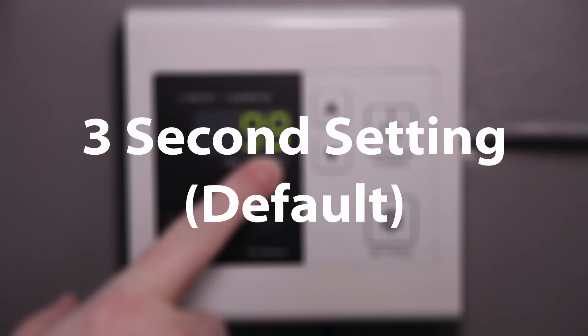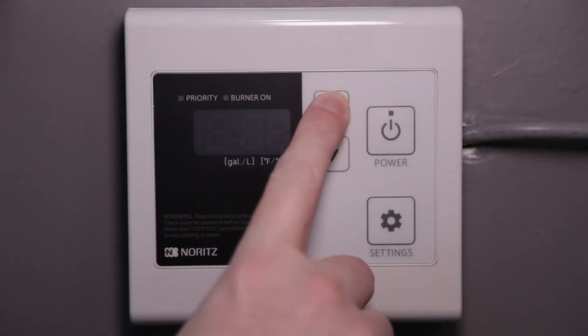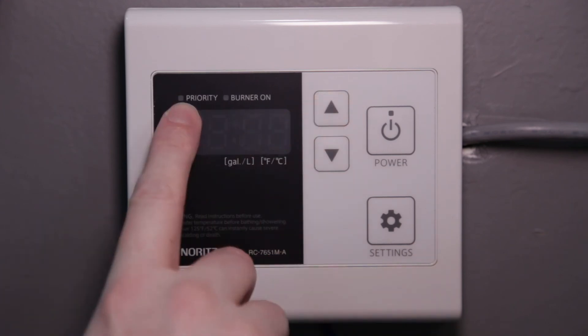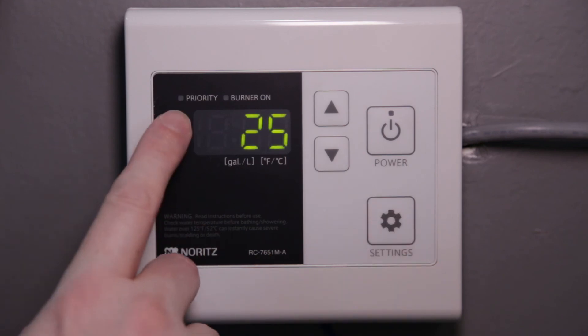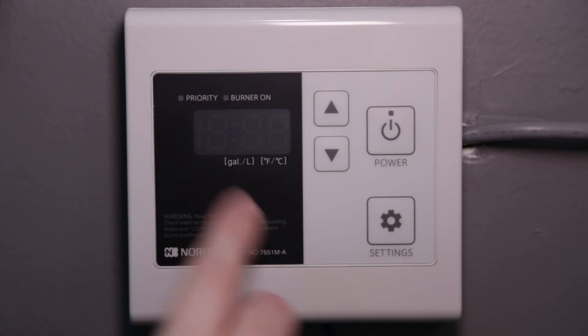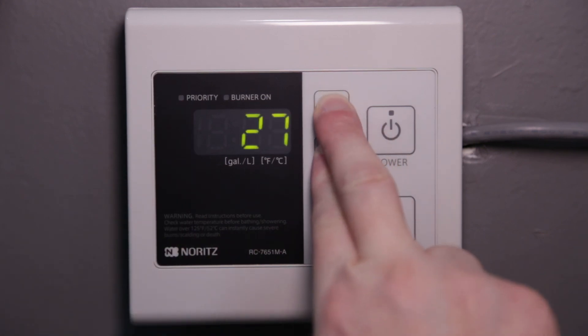To set the learning mode back to the default three seconds, press the up button several times until you get to 25. Make sure the priority light is off. Now go up to 26 and also make sure the priority light is off. Save this setting by holding the up and down arrows together until the display turns off and starts beeping.